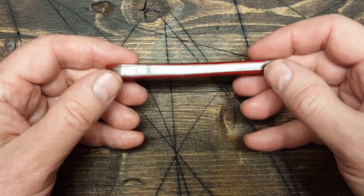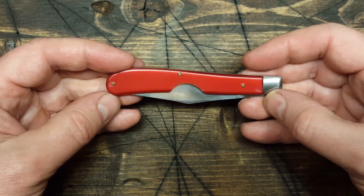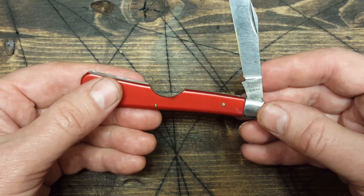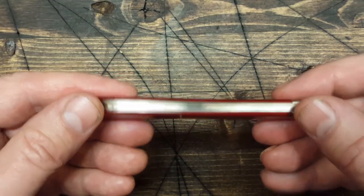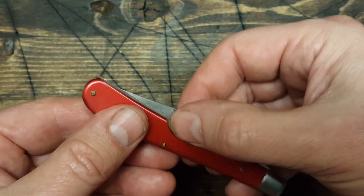Hey guys, Dirt and Rust here. I thought I'd do a really quick video showing you this cool pocket knife I have here. It's a Valor 11145 Japan — it's a slimline trapper with this half-round notch.